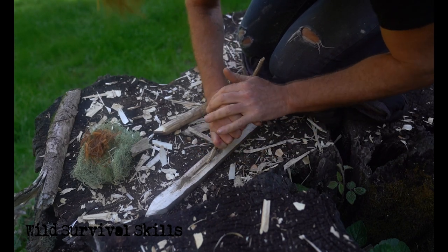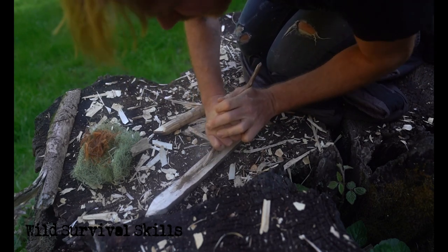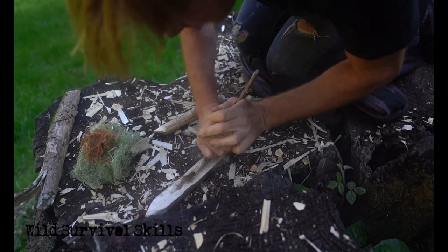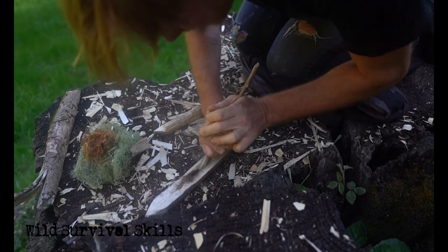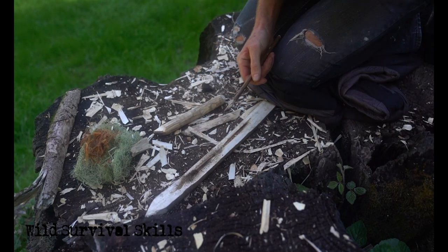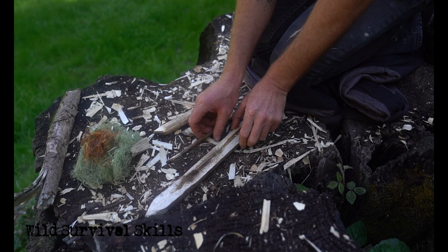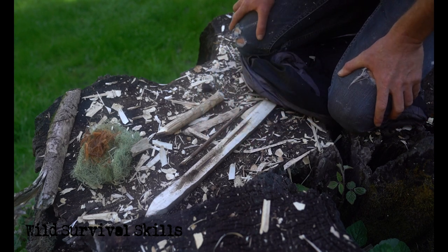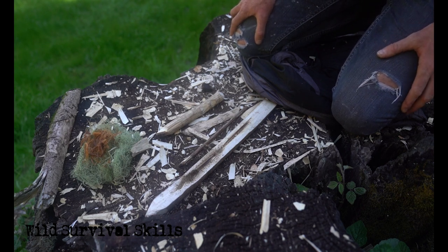Here we go. Look at that — it worked! Woohoo! Just a little horsetail stalk. Oh man, that is so much easier than anything else I've ever done up here. That is a first. Oh, I can't believe it — that's exciting!